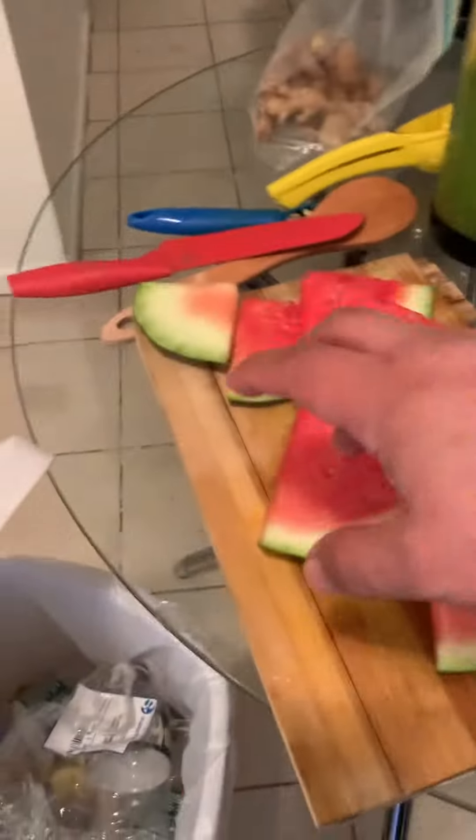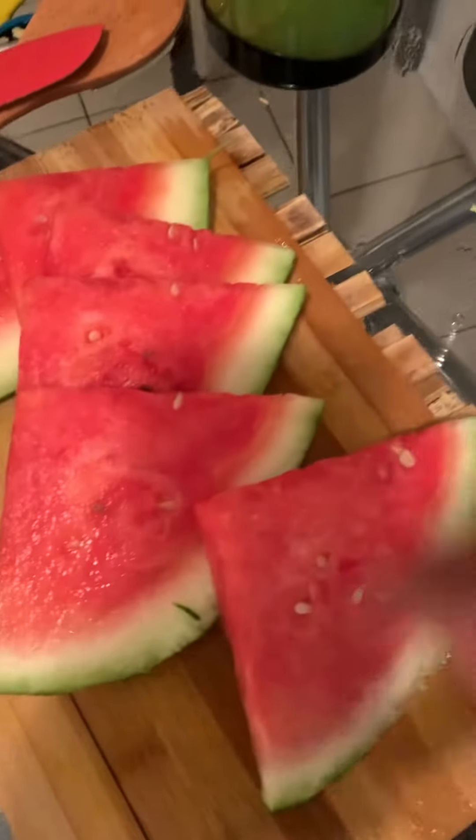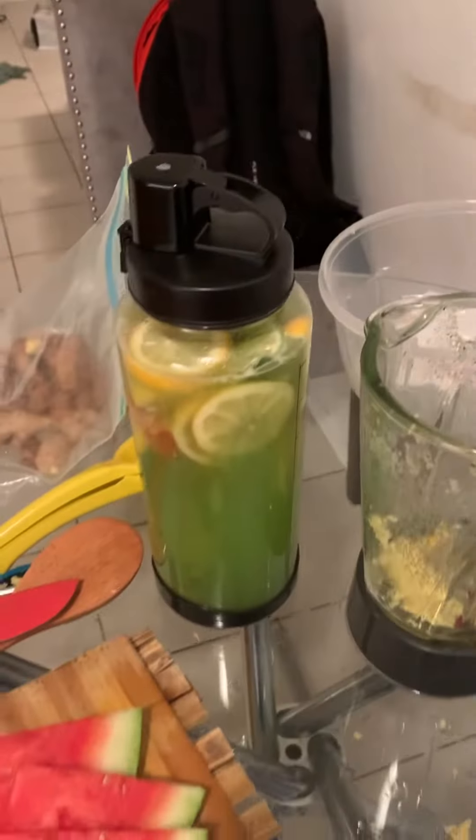I got some ginger chopped up in there, so it's going to be a little bit of ginger. Then I'm going to add a little bit of lemon in there, a little slice of lemon, squeeze some lemon in there. And you'll get your watermelon juice. Shalom, brothers.